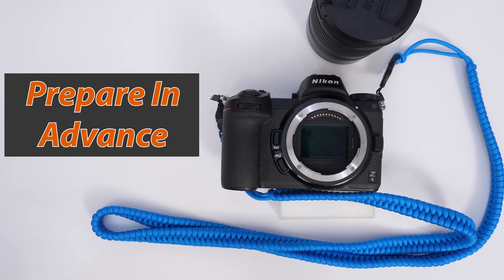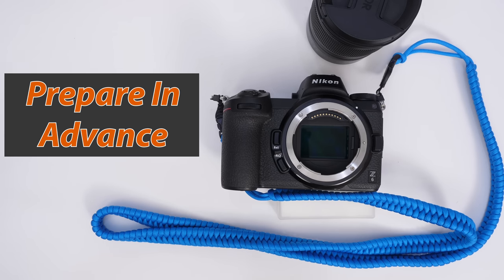This is something you're going to want to prepare for beforehand. If you're getting ready for a big shoot like a wedding and you notice you have sensor dust, you're not going to want to wait for an order to come in from Amazon or run to the store. You want to have the tools ready to go. I would clean or at least check my sensors before weddings when I shot them.